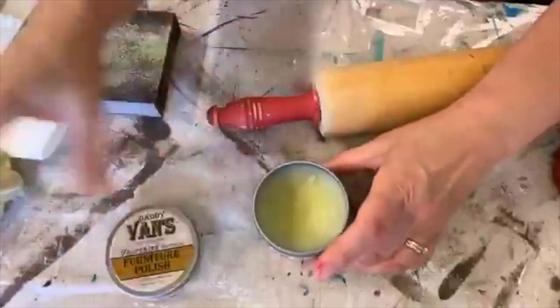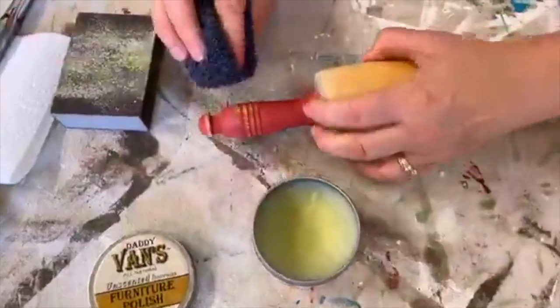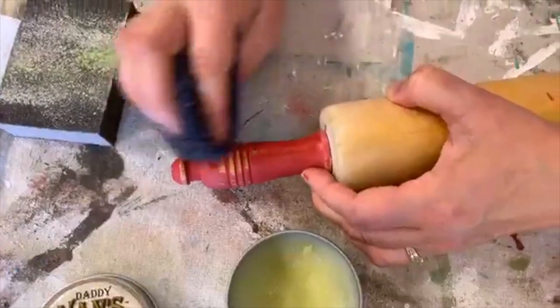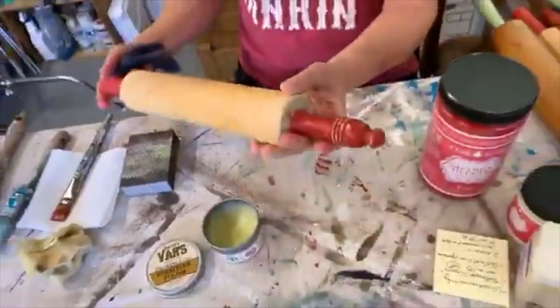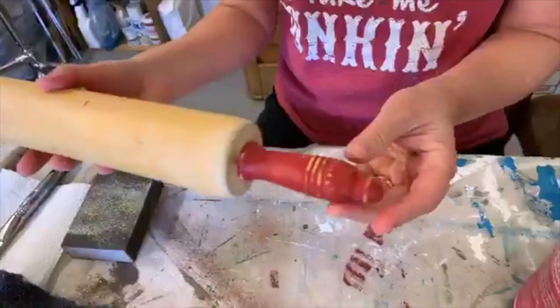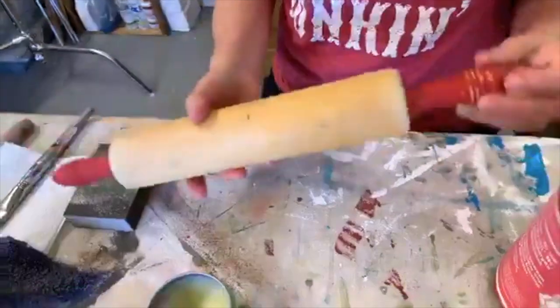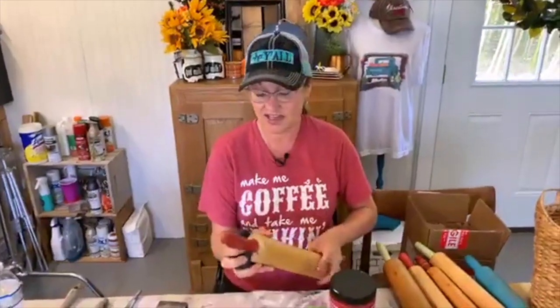Now go back to the furniture polish. This might make more difference than the green one did - yeah, look at that with the wax versus without the wax. Here's before and here's after - to me that looks like it was actually used a lot and worn naturally. All right, thanks for watching, thanks for your comments, shares, and likes - we really appreciate that!